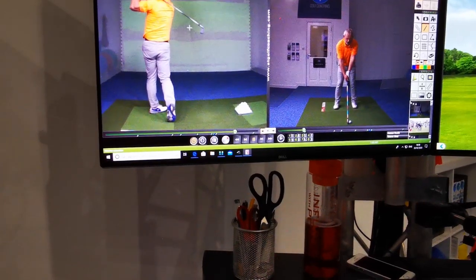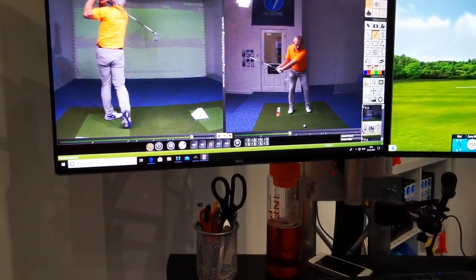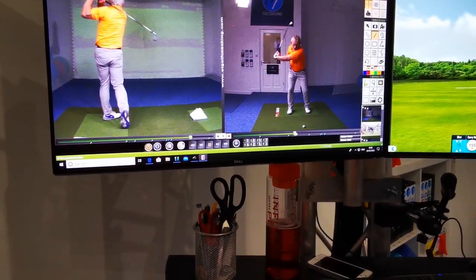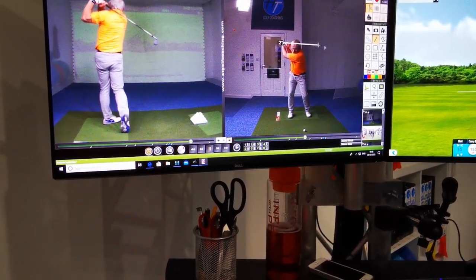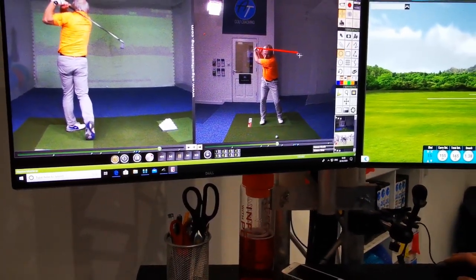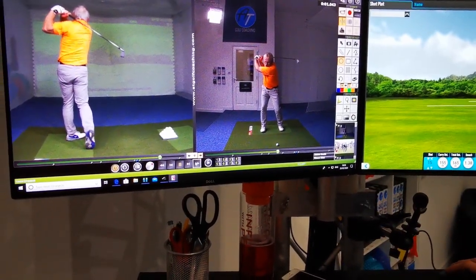The follow-through is excellent — great full hip turn through. From the front: great lower half stability. It's just gone a little bit on the inside here. There's that collapse just past parallel — four degrees past parallel, so it's not huge. At least the club head is now here compared to where it was before. And then as we come down and through.